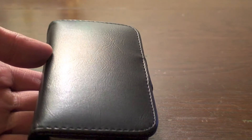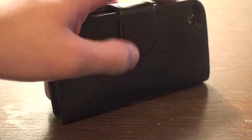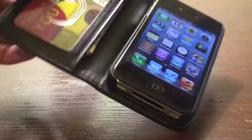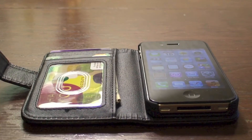Of course there is the BookBook case, made by I believe Twelve South, and that does cost significantly more — I believe around fifty dollars. But as of now you can get this case off of Amazon for five dollars. It is made by E4 City. This is just a quick review of a simple iPhone wallet case. Thanks guys for watching, and please subscribe!